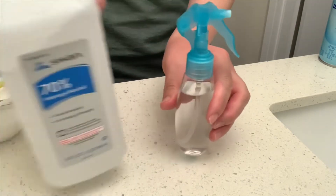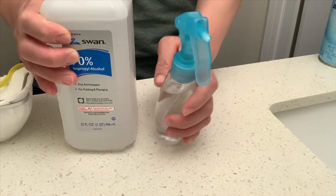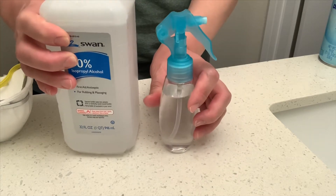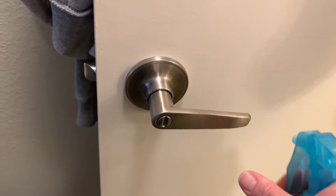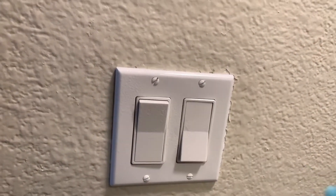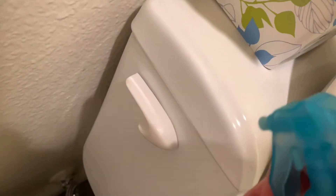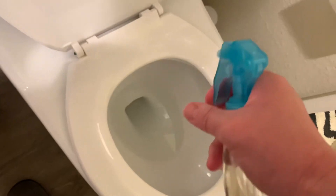So use the alcohol spray bottle to spray all the surfaces you want to clean to kill the virus. You can spray on the door handle. You can also spray on the switch, bathroom handle, even the toilet seat.